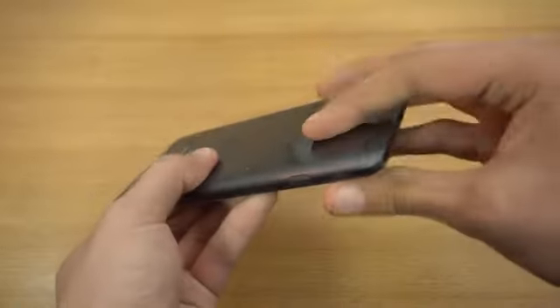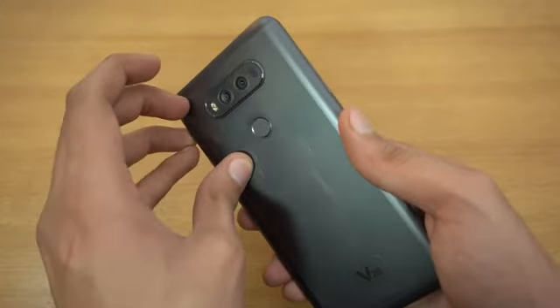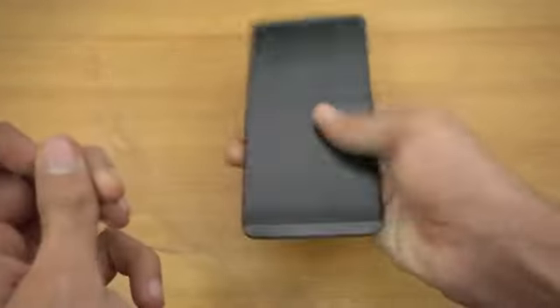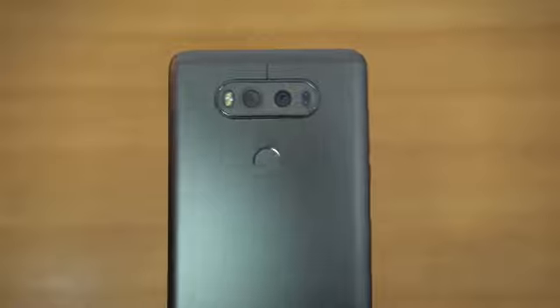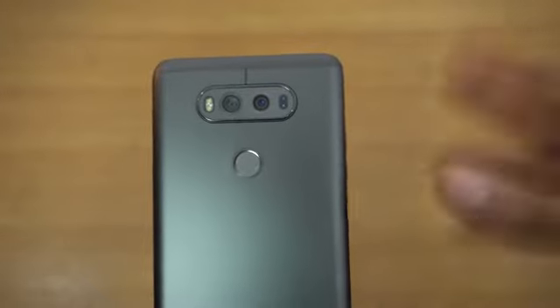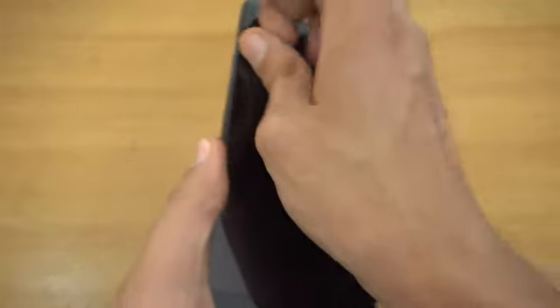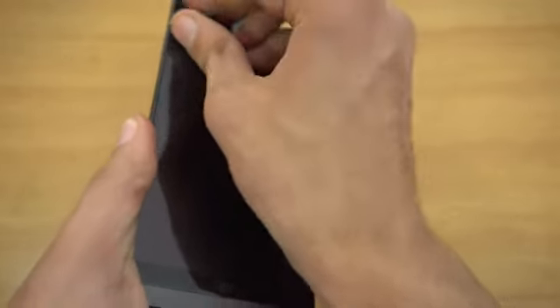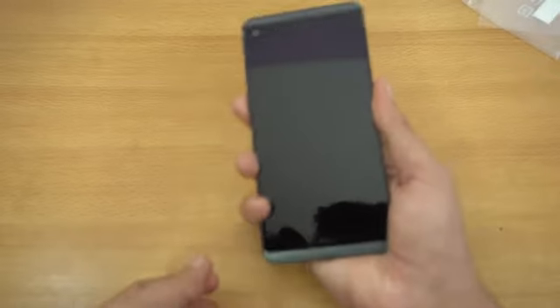I'm pressing it closed and I do have plastic on the back, so I'm going to peel that off too — there we go. Super premium phone. We have that dual camera setup on the back: 16 megapixel f/1.8 plus 8 megapixel for wide angle pictures. We've got the fingerprint sensor on the back. On the front you can see there's another piece of plastic, which I'll quickly peel off. It's a 5.7-inch display with a secondary display as well, so I'm going to power on this phone.